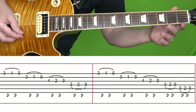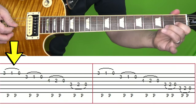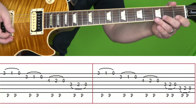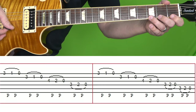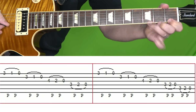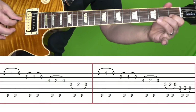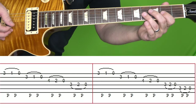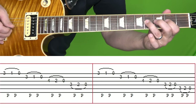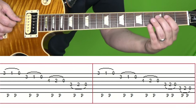Let's split this in half. In the first box, you're going to start on the high E string: play the third fret, pull off to the first, pull off to the open string — three, one, zero. Then the same thing on the B string: three, one, zero. Then on the G string: four, pull off to two, pull off to zero. And then on the D string: third fret, pull off to two, pull off to open string.